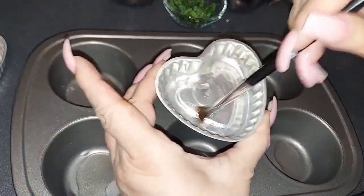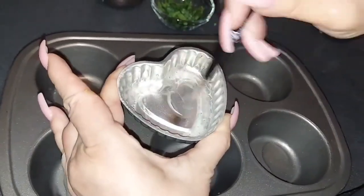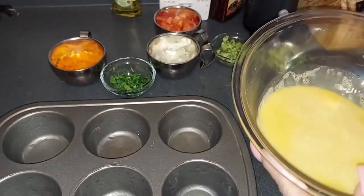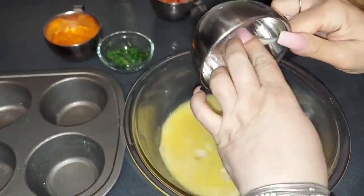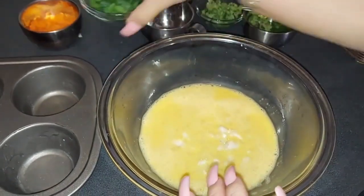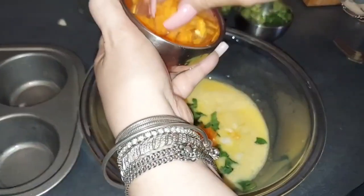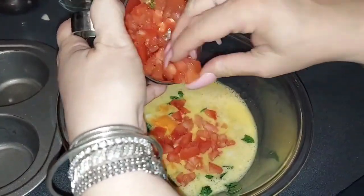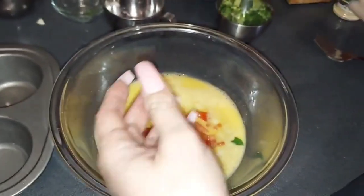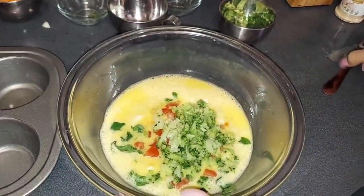And also the same here with this mold. I'm gonna proceed to add onions, then add the spinach, add the carrots, add the tomatoes, and add the broccoli. Then I'm gonna mix it all up.